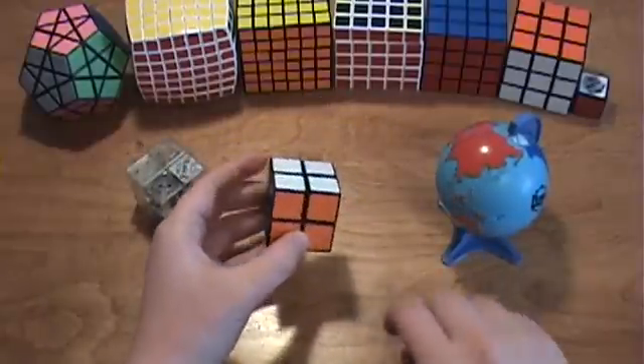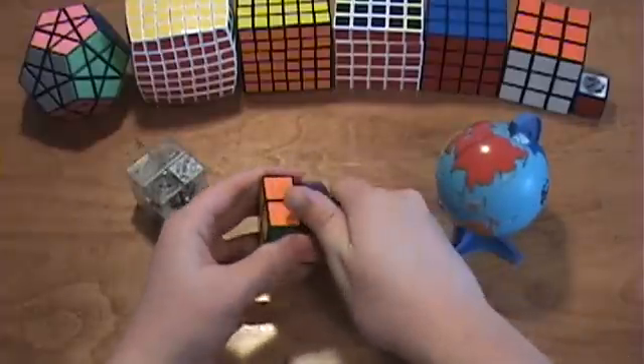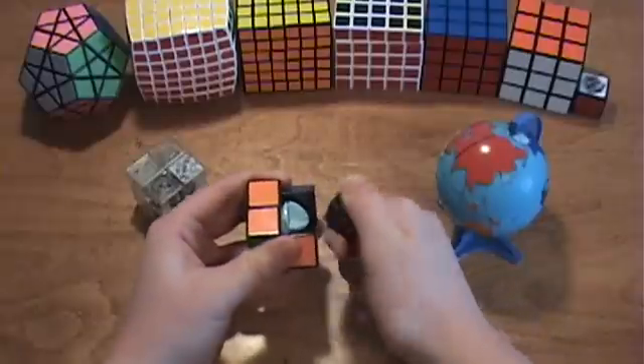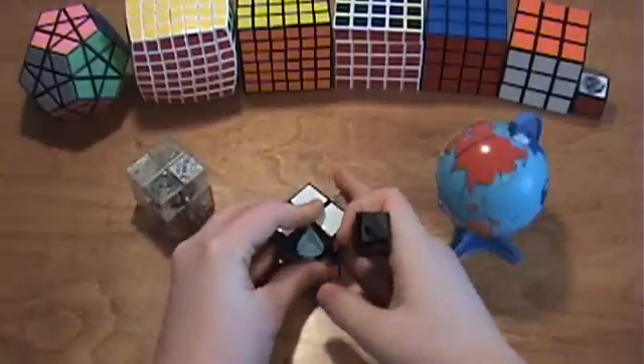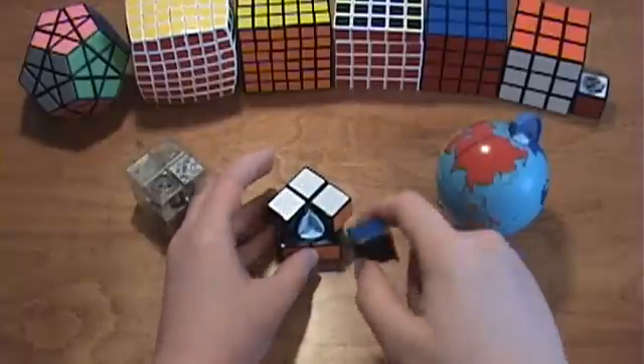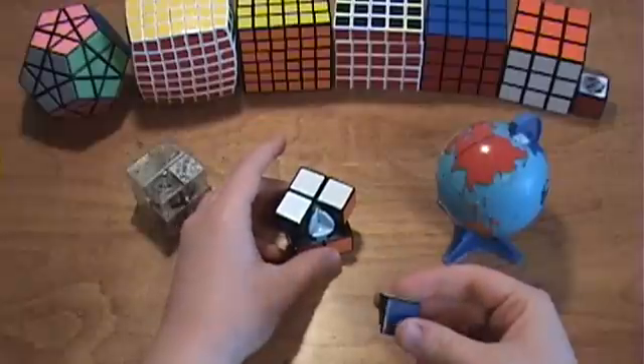For the Rubik's Cube, rotate the top layer 45 degrees like this, and then just pull off one of the corners. It may be tough to do, and if it doesn't feel like it wants to come off, that may be the piece that's attached to the core. So just try a different piece, and it should come off easily.